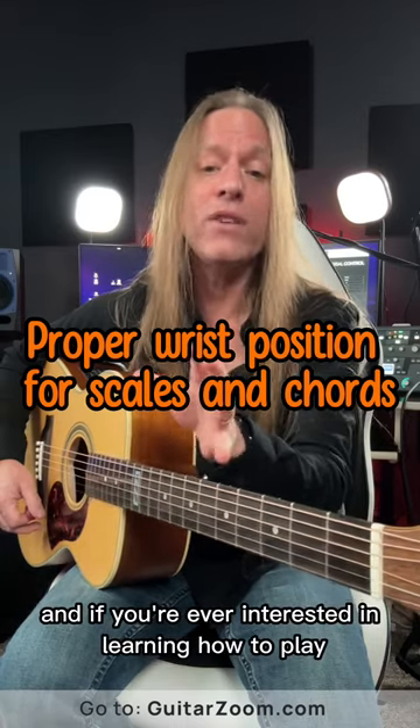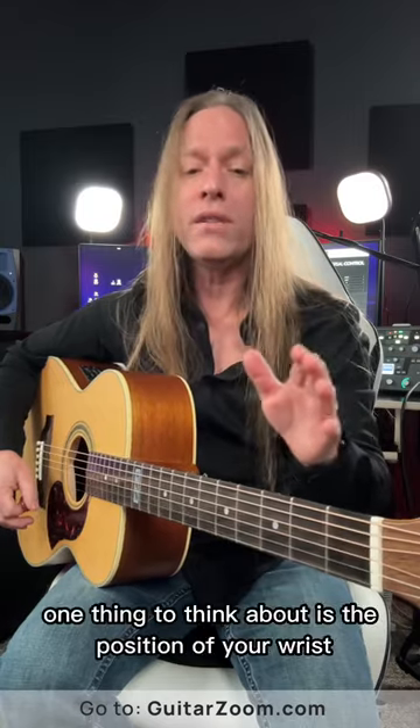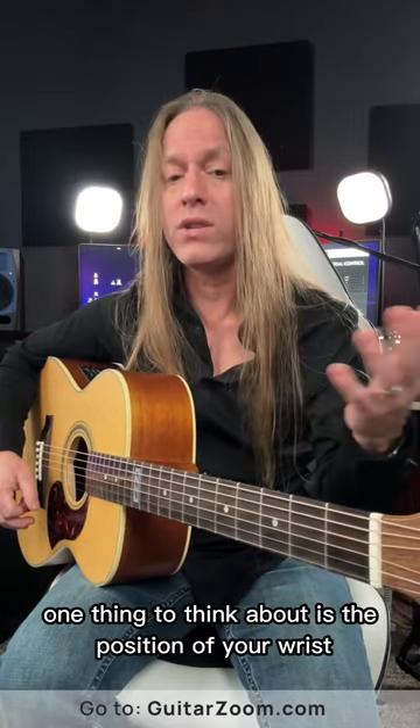Hey, Steve Stein from GuitarZoom here. If you're ever interested in learning how to play things like scales on the guitar, one thing to think about is the position of your wrist and your elbow.